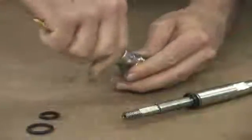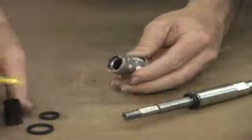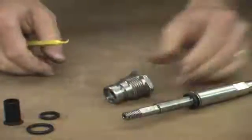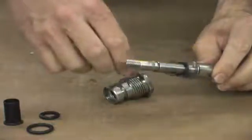Inside the stuffing box there is also a teflon sleeve that must be removed as well. Then move to remove the seal on the shaft. These seals will all be replaced with your seal kit.